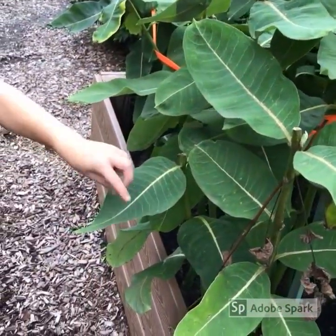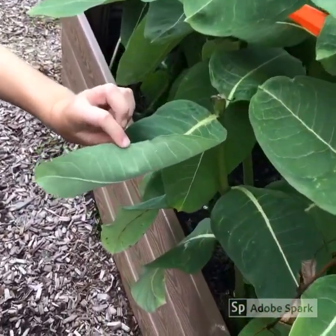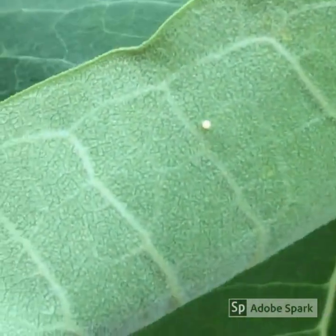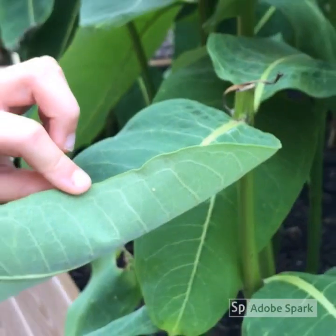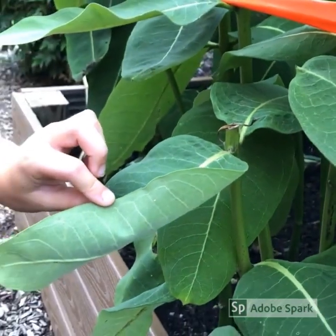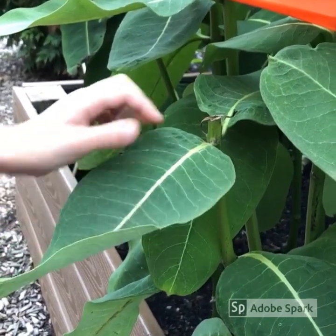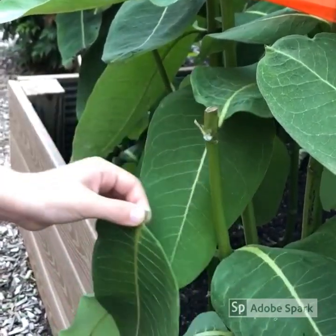If you find an egg on a leaf, gently pull down where the leaf attaches to the milkweed stalk to remove the entire leaf. If the egg is on the pod, remove the entire pod. If the egg is on the stalk or a flower bud, cut off a small piece of the plant.